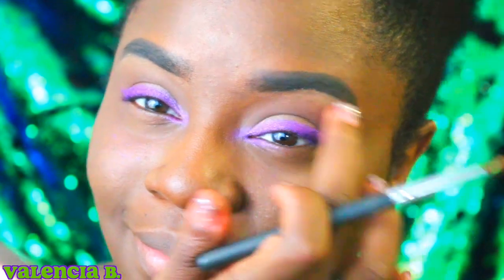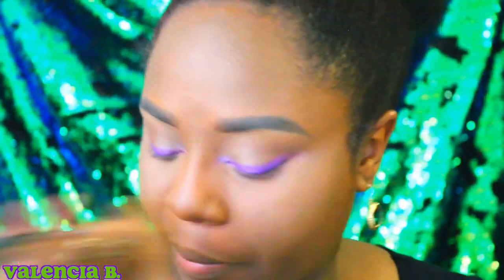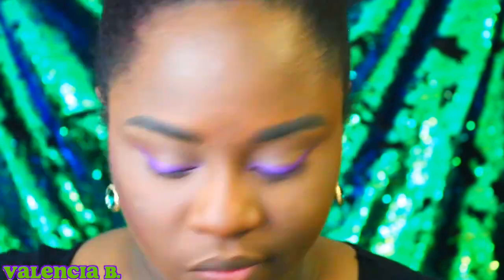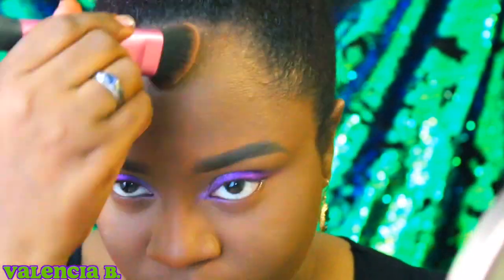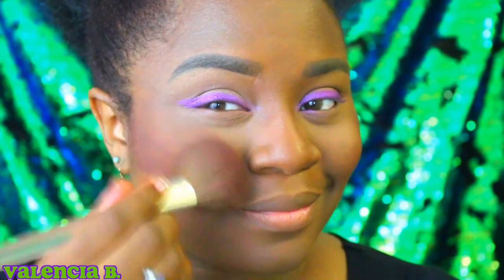After I finish up with my concealer, it's time to dust off all that fallout with a little bit of setting powder. Setting powder will also be your best friend with any Disney bound you do because it soaks up a ton of oil. After we finish that, it's time to chisel out these cheekbones, and one of the secrets to this look is this orange blush.